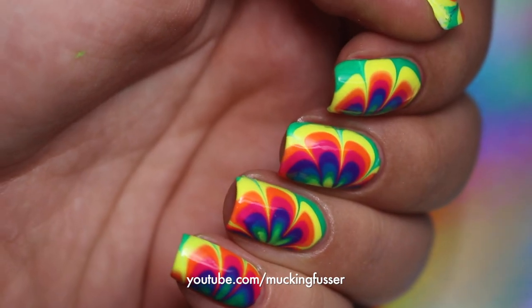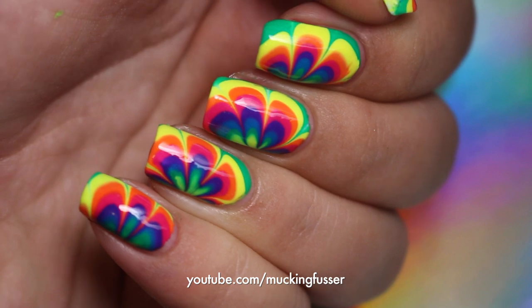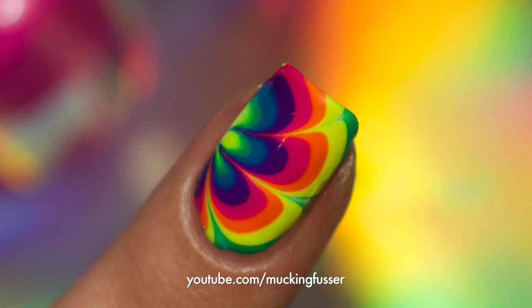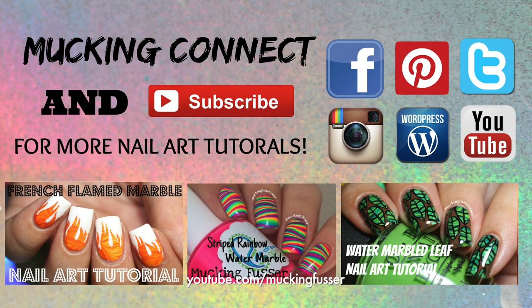Thank you guys so much for watching my design today. I love rainbows — it's my favorite color, if you didn't know that already. I hope you guys enjoyed it. If you have any questions, please just comment. And as always, like and subscribe. Thanks so much, have a great day.